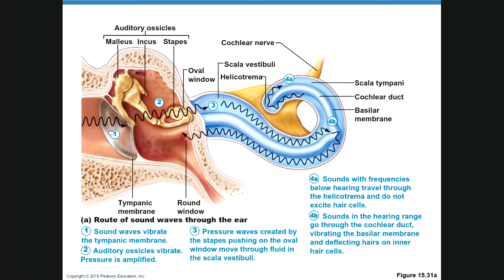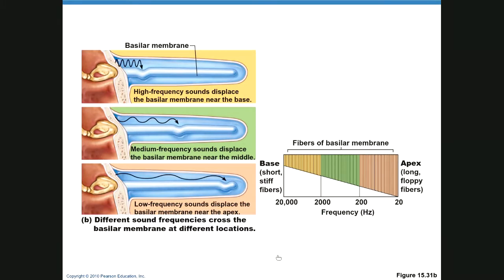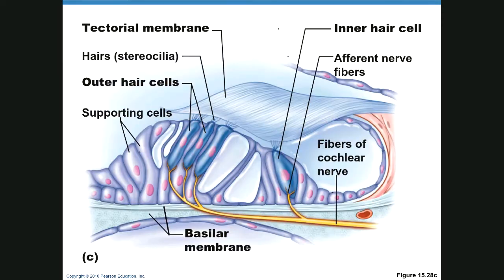This shows the sound wave vibrating the tympanic membrane, then vibrating the malleus, incus, and stapes, transmitting sound into the oval window, and then traveling through the cochlear ducts. Individual sounds stimulate individual hair cells. Short hair cells are stimulated by fast vibrations for high pitch; long hair cells respond to slow, low-frequency waves for low pitch.